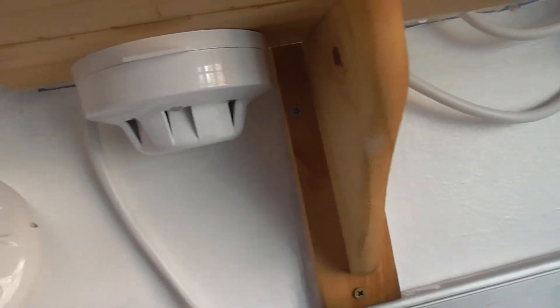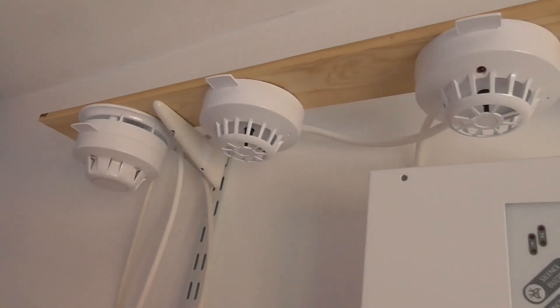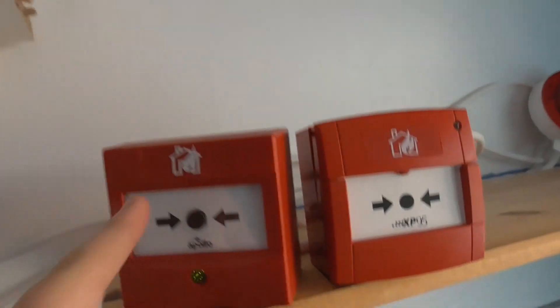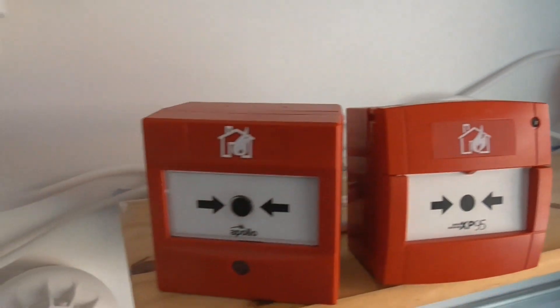In this video we're going to be testing the devices on this shelf here. I've put these devices in Zone 2 — these detectors and the call points are on Zone 2, and then this shelf is on Zone 1. We'll be testing Zone 2 today, so let's put the panel on.